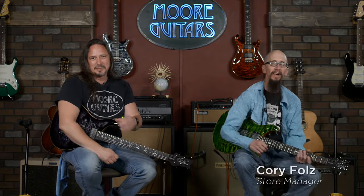Hey everybody, it's Corey from MoreMusicAndMoreGuitars.com. This is my good friend Ed, guitar ambassador extraordinaire.